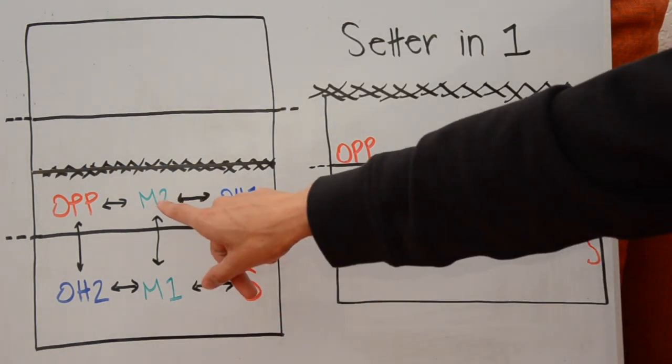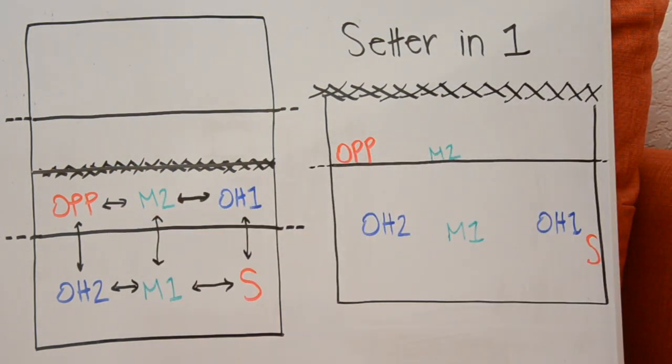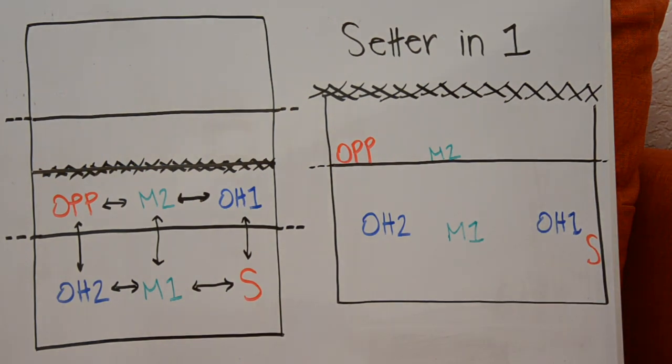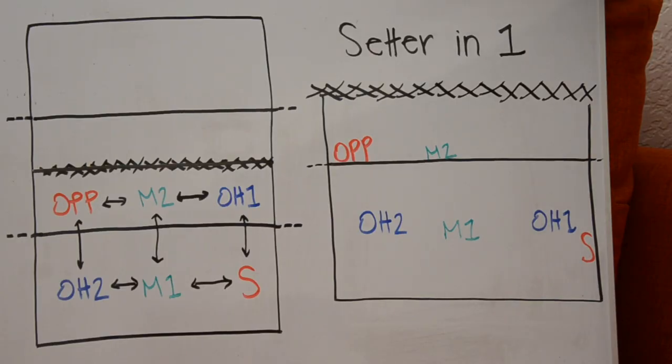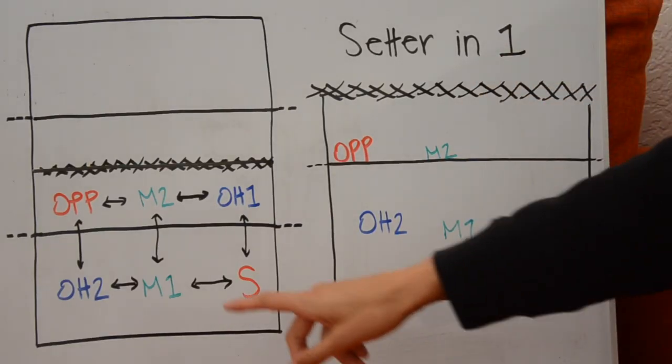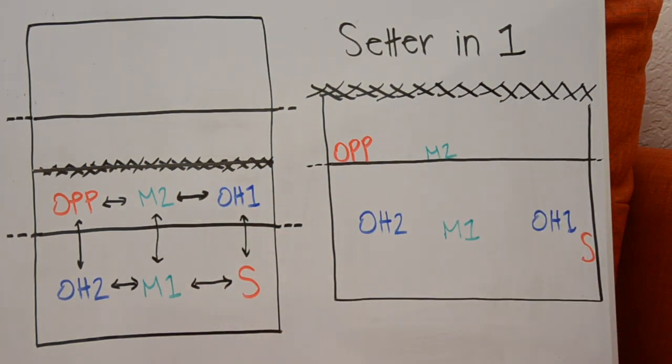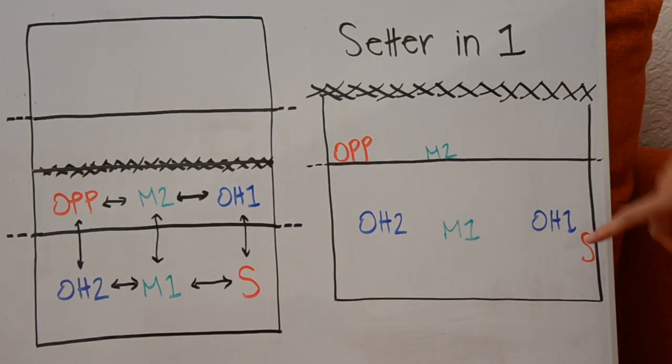When I'm talking adjacent, I mean who is directly to either side of you and directly in front or behind you in your base position. For middle two, outside hitter one and the opposite are directly beside her, and middle one is directly behind her. Those three players are the only ones middle two has to think about when setting up in serve receive. Look side to side or front and back — those are the players you have to worry about your positioning around.